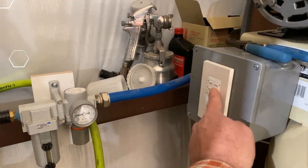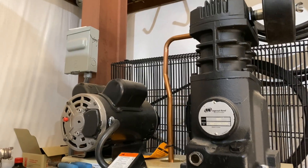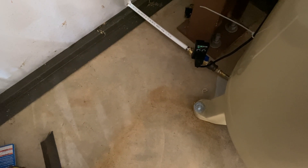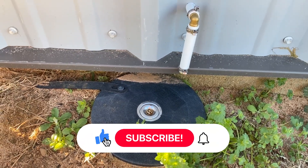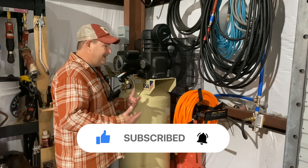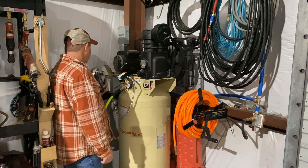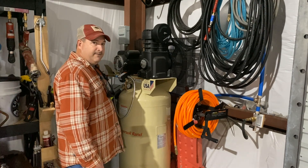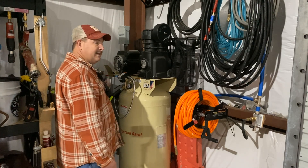I was now ready to give it a test, so I pushed the timer button on the inside to start the compressor. Now that it's got some pressure built up, let's check it to see if it works. Man, that's pretty awesome right there — it's going to save me from having to get on my hands and knees, get dirty, just to bleed that compressor. The way that I have it wired up, I've got a timer that'll run for 60 minutes, 90 minutes, 2 hours, 4 hours, etc. I have that electric valve wired into that timer, so it'll only turn on and off during the period that the timer is engaged.